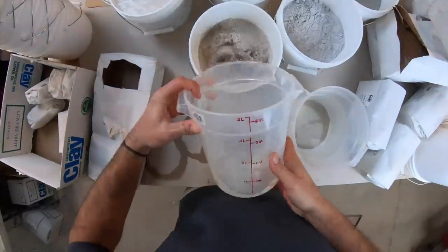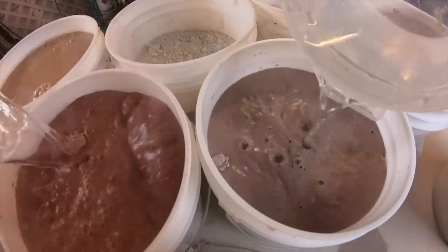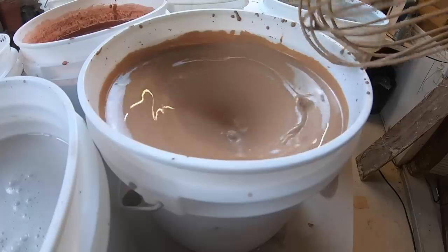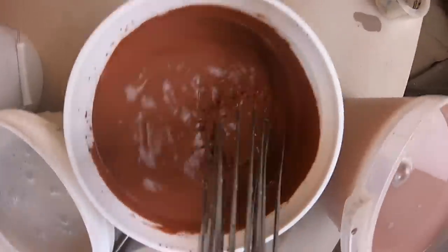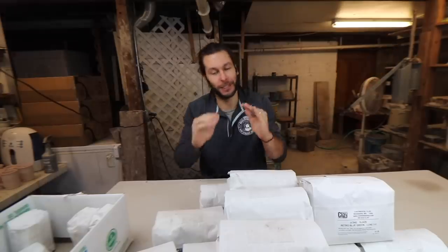We're starting over! What's up guys? Welcome back to another pottery video. I'm John the Potter and I am super excited about this video today. Okay, we're not completely starting over, but we are testing out some new glazes.